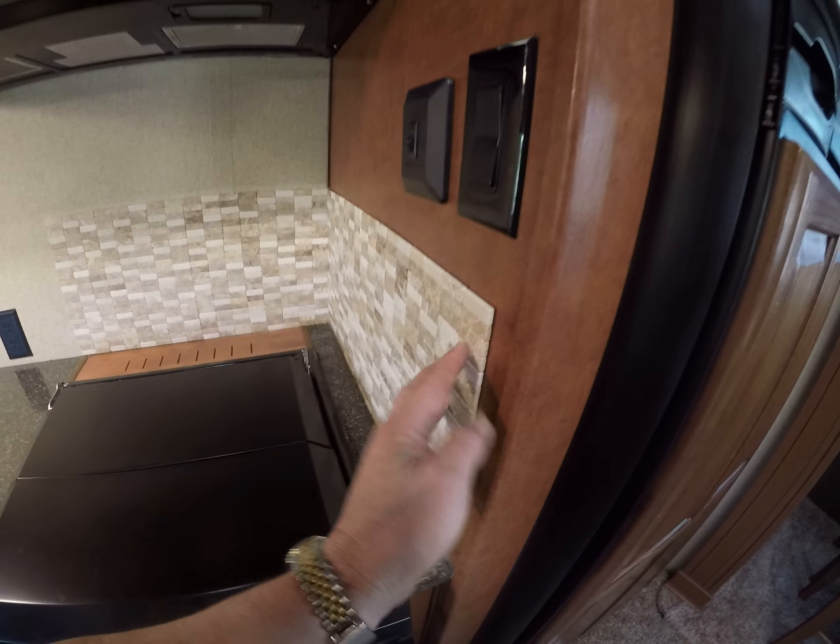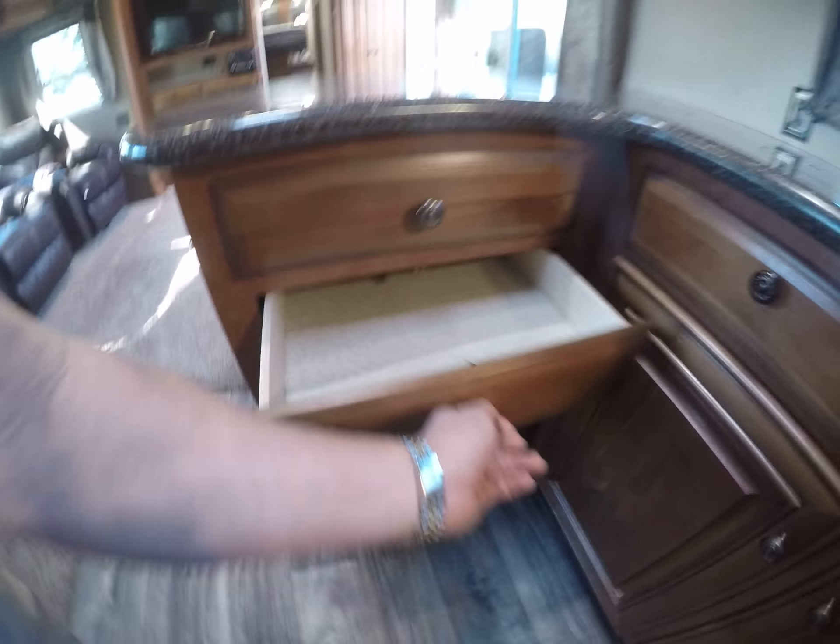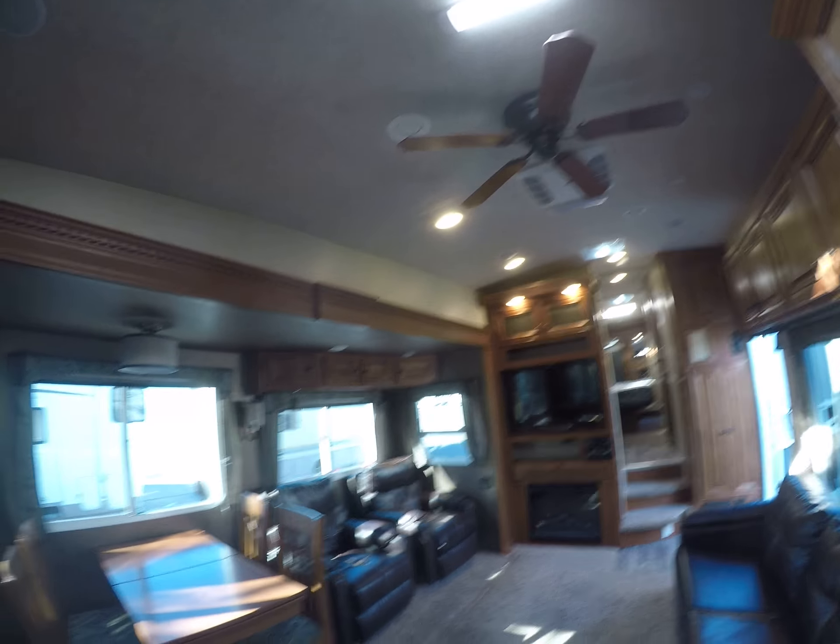First off you've got all this countertop space. Remember that little garbage pail — there's the hole for it. Built-in knife rack, built-in backsplash that looks like tile. We've got a three-burner stove, oven underneath, pots and pan storage, silverware storage, a lot of pantry storage, even storage up above. Built-in speakers, built-in skylight, ceiling fan, and of course ducted air conditioning.